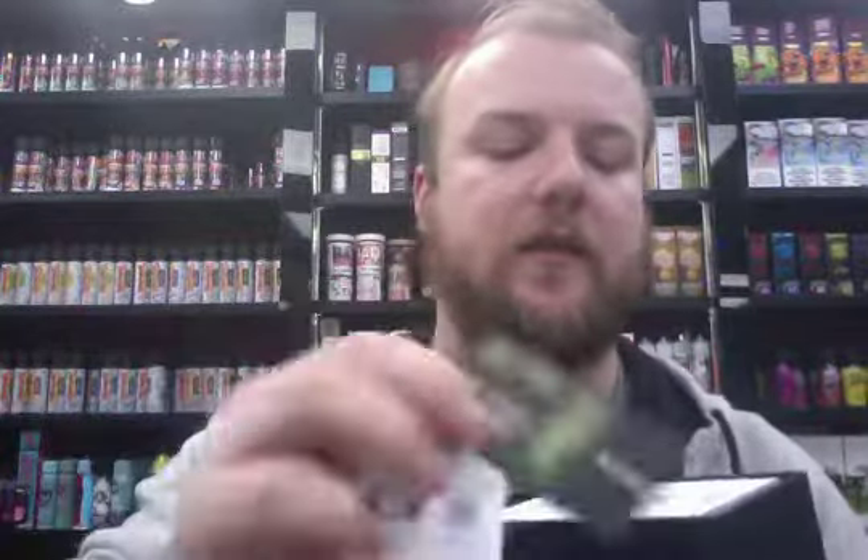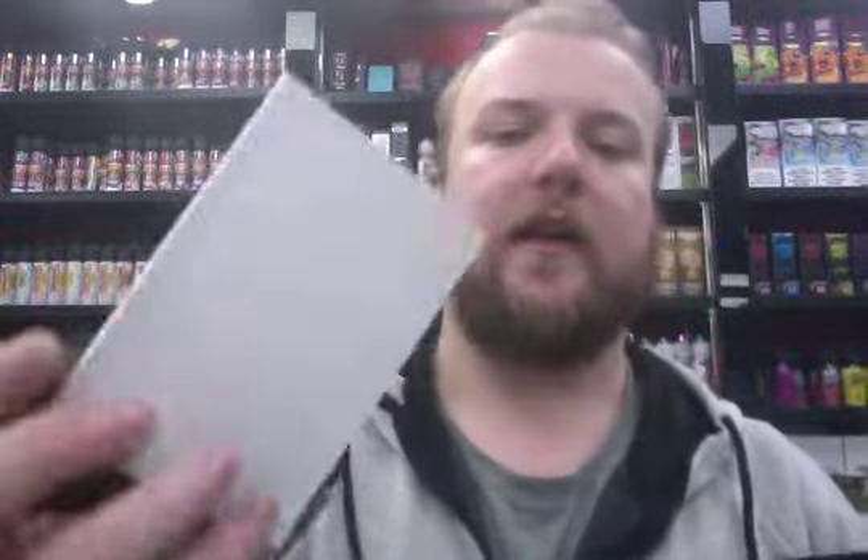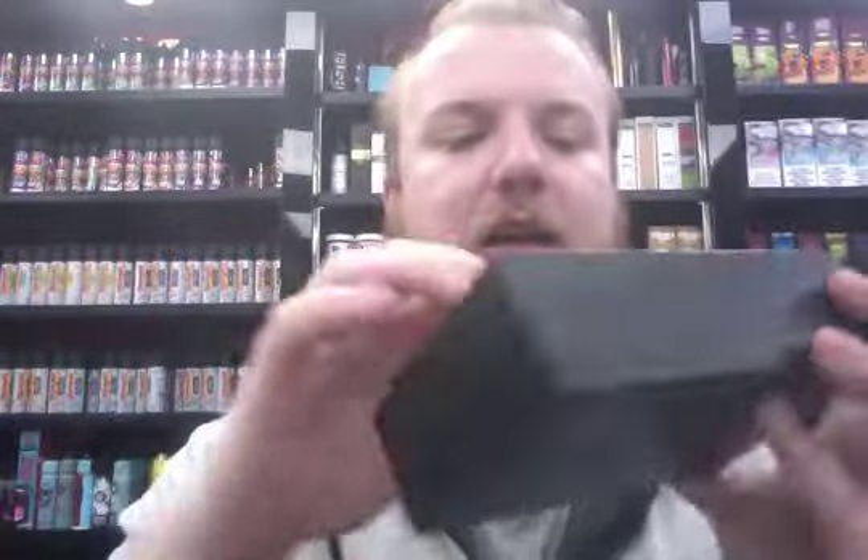Standard Smok boxing, slides down, and you have your warranty card, safety manual, a spare coil, a spare glass, charging cable, and your spare seals.